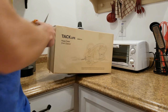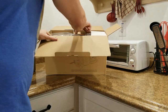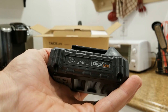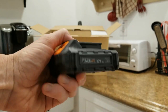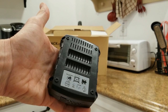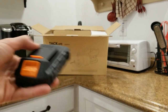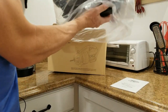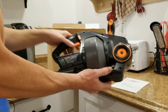Alright folks, let's get this sucker out. On the top of the box we are going to have our 20-volt Tack Life 2-amp 20-volt lithium-ion battery pack right here. These look exactly like your high-end brand, with a little clip here, ventilation on the bottom, and your connecting prongs that insert into the machine. We have our user manual here as well.